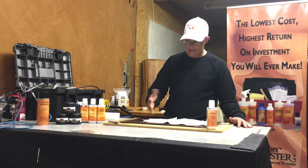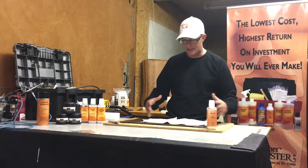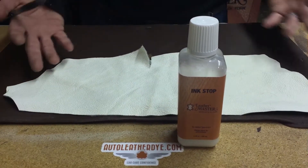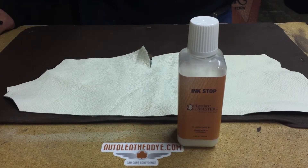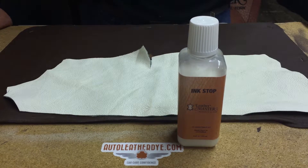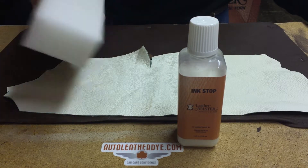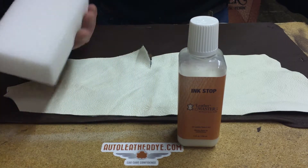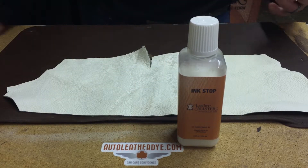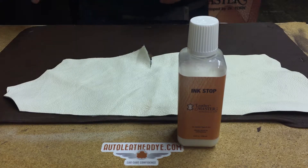So what I've done is I've just taken a piece of leather here. We've treated it with the InkStop and I'm going to show you how it works. So here we've got a white piece of leather that we're working on that we've applied the InkStop to. We did that process earlier just so we could have time to dry. As far as applying it, it's not hard — just get yourself a sponge or a microfiber towel, something lint-free, put the InkStop on it, wipe it all over the leather, and give it a couple hours to dry.